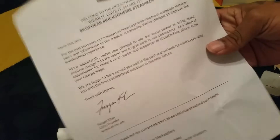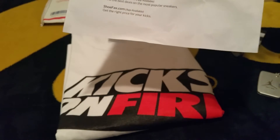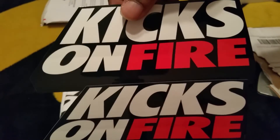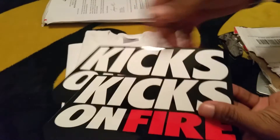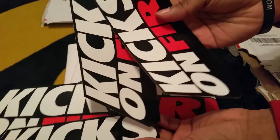So here's what we got. We got another Kicks on Fire shirt, as you can see. This time they put the letter on some regular paper, even though that doesn't matter — it's still nice. They give you a little note, which is really neat. And we got some more Kicks on Fire stickers. That's pretty dope. We got these with the other package too — now we've got Kicks on Fire stickers everywhere.